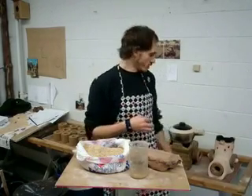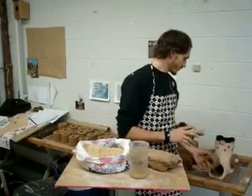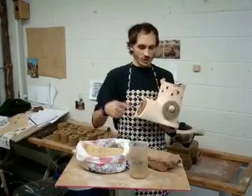My name is Rok and I am going to show you how to make a cooking stove for Bama's briquettes. The cooking stove is made according to Larry Winyarski's rocket stove model.